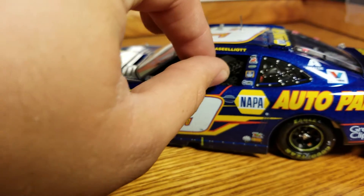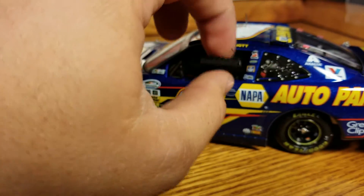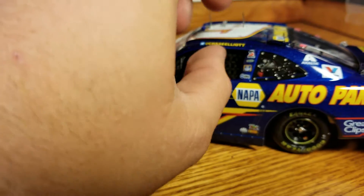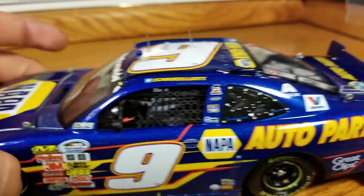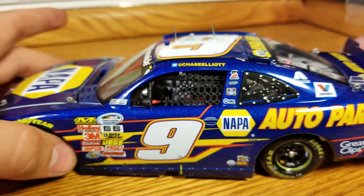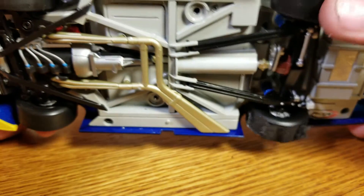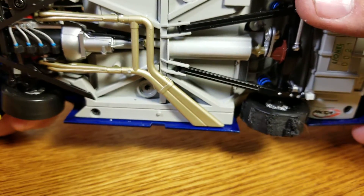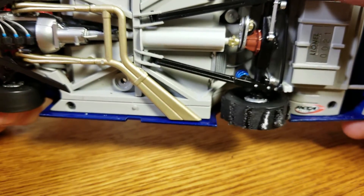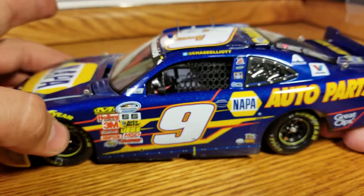So that's the interior there. We'll just put that window net right back up — you have to put this one in first from the front and then the back. Down the rest of the left side: Napa Auto Parts, Great Clips, some other ones there. Underneath, there's all the elite detail for the chassis. You can see that's our burnout tire, kind of chewed up — little speckles and spots. DIN 21 right there. This is just a gorgeous car.